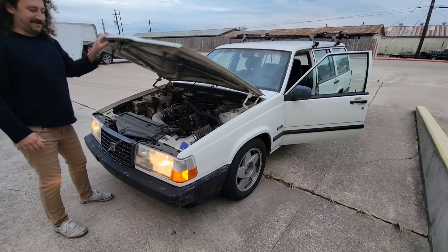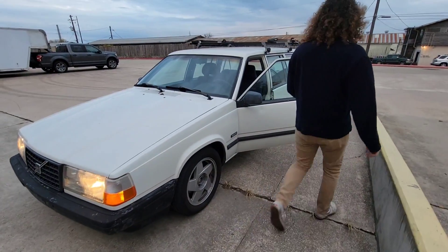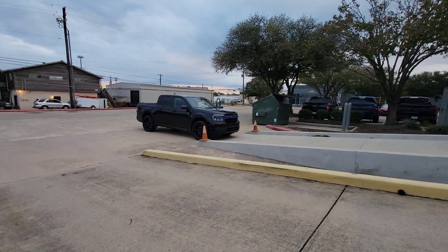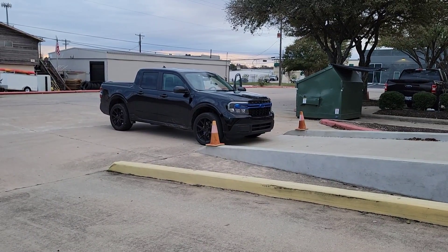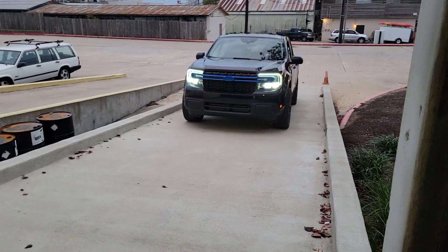Here she is. Heard him pull up — heard him talking about it when we were here the last time, got to hear it this time, and sure enough. Now we're going to get to work on this turd and see if we can't make a little more horses.